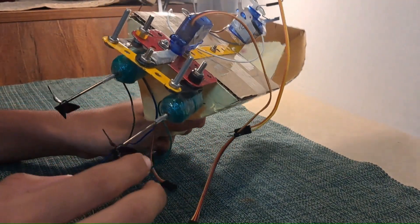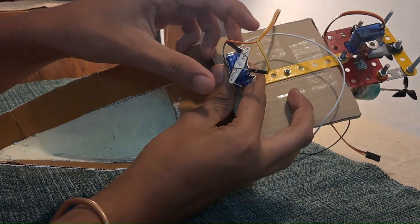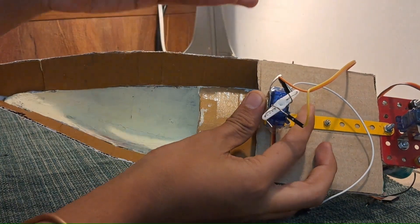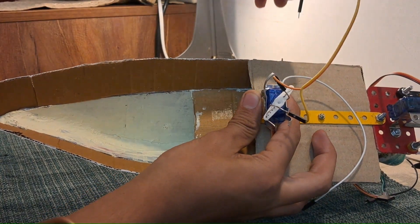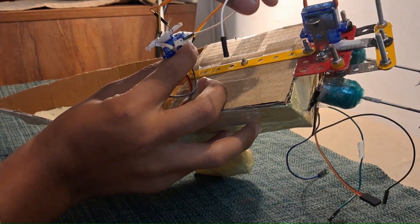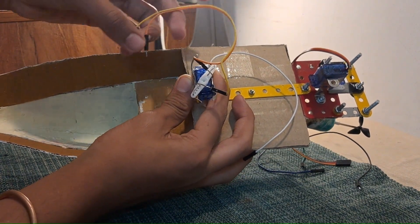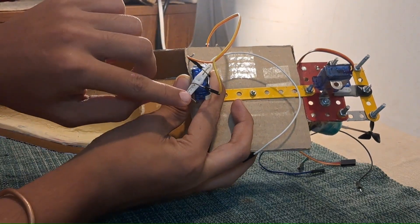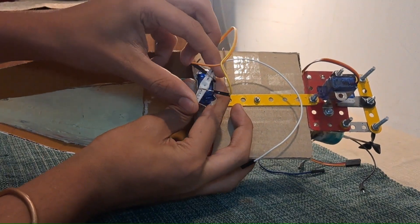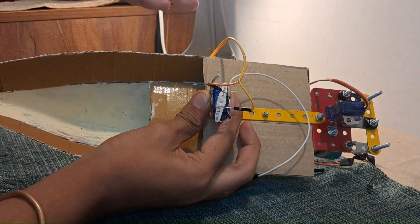I have assembled and attached all the motors to the boat. This is what completes the circuit — it's connected to the batteries, and these aluminium plates are connected to more jumper wires as the output. When no signal is sent, the circuit is open. But when the signal is sent, both terminals touch the aluminium plates connected to the output and it completes the entire circuit.